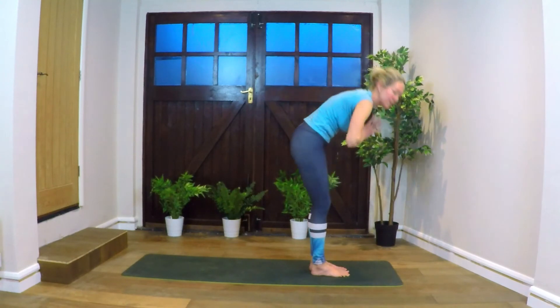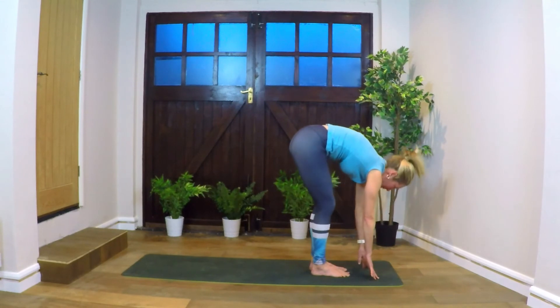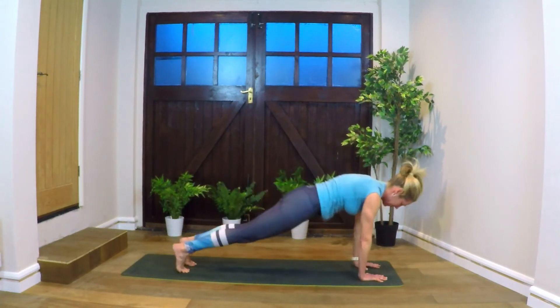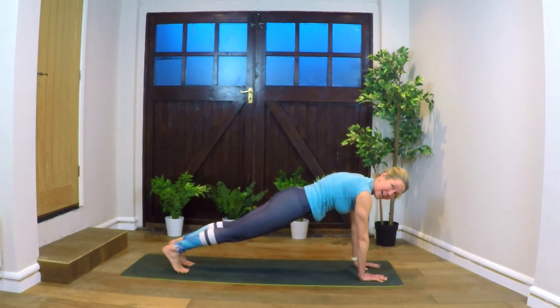Exhale to our fourth sun salutation — hands coming down to the floor, head to knees. Inhale, come up halfway, look forward. Stepping back, step or hop to plank. Holding a plank — push the mat away, heels away, really tight core. We're really working our internal deep abdominal muscles by squeezing internally. Lifting the pelvic floor, lifting the belly — belly button coming towards the spine.